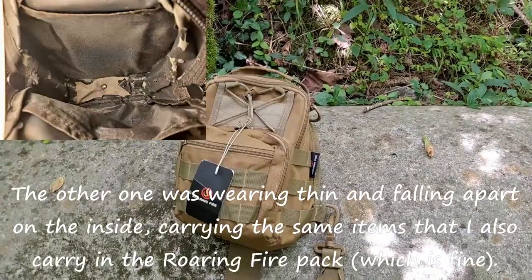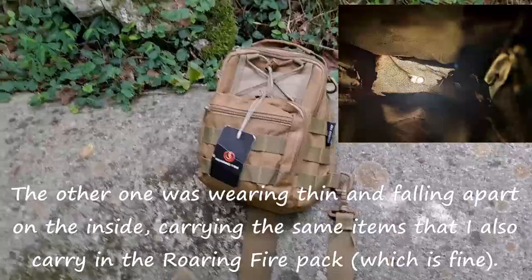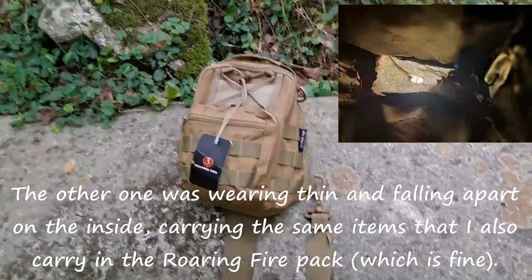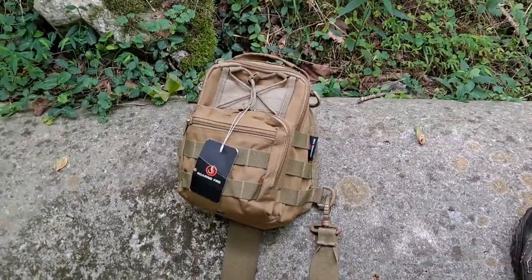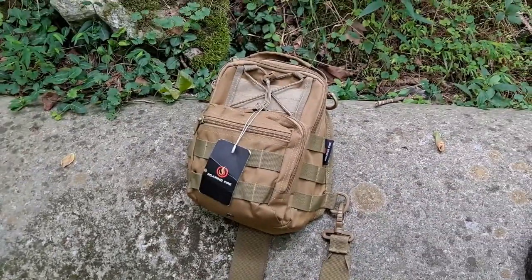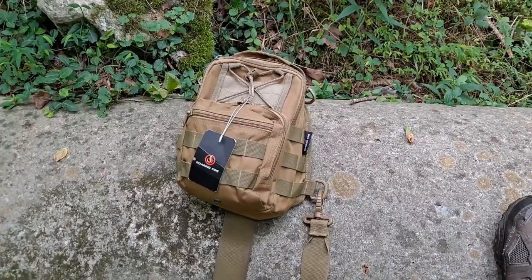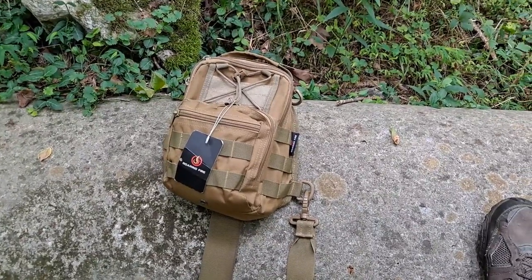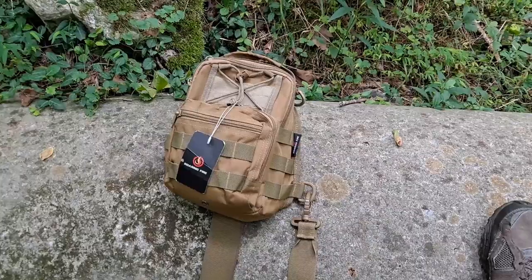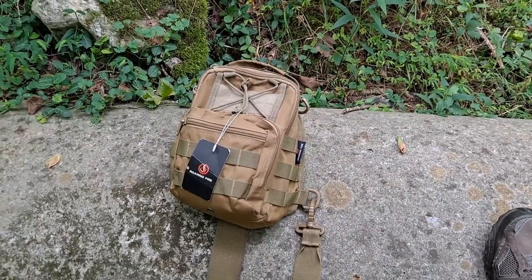I'll show you how it looked after three months at the end of this video. I bought this one on Amazon after a friend of mine had done a review on some of their other backpacks. I liked the looks of the ones he was reviewing and found this one online because I needed something a little smaller for EDC — Everyday Carry — and I have carried this EDC almost every day for two years.